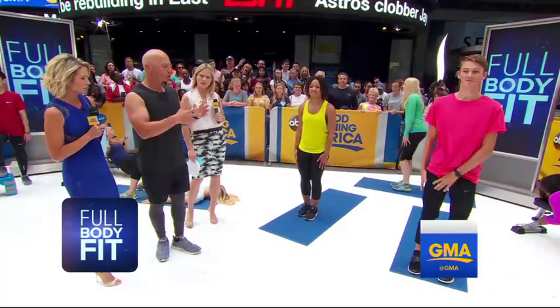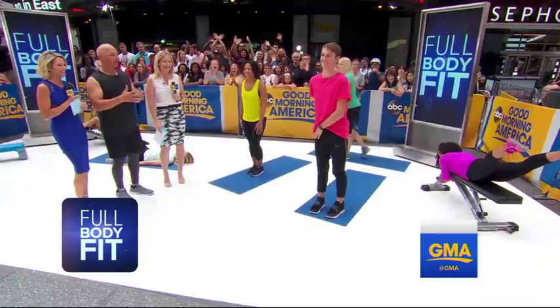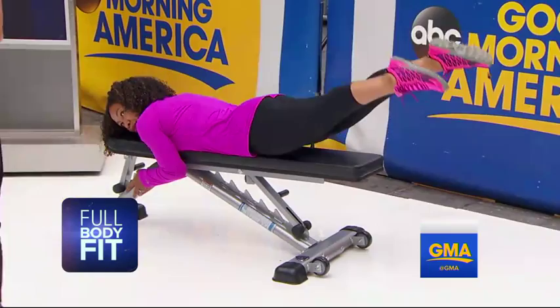The final move is what Harley calls the dolphin extension — it looks like a Superman or Superwoman. Lying on a bench, grab something solid underneath and contract your lower back and your butt, because they work together. It's great for posture and it sculpts and tones the top of the butt.